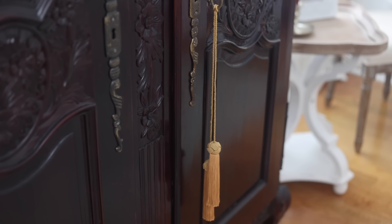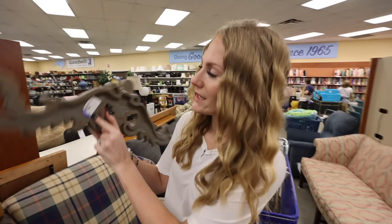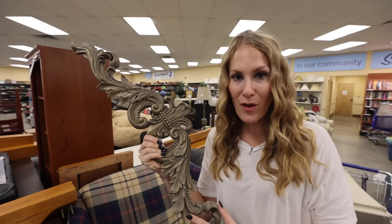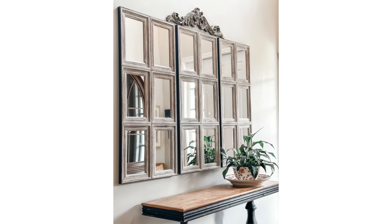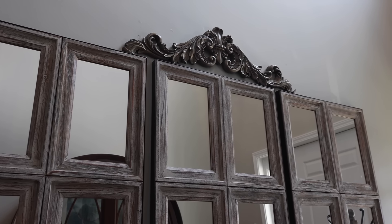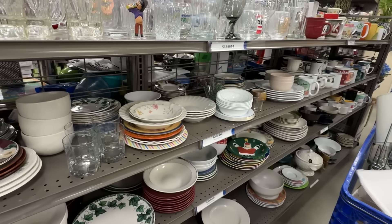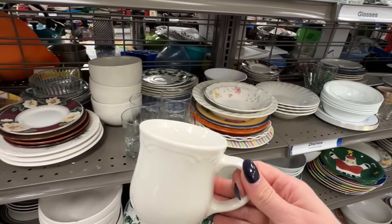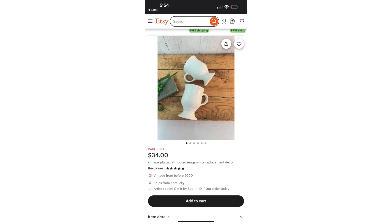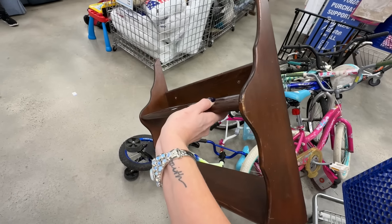I want to talk about tassels. I've been thrifting tons of tassels to give my home a vintage vibe — putting them on curtains, around vases, lamps, and in the dining room. When you see tassels at the thrift store, you can get them for just a few dollars. I like to add character to my home. Look at this flourish — it's only $3.99. Whenever I see something like this I can add to the architecture of my home, whether it's doorknobs, outlet covers, or flourishes, it adds so much visual interest affordably.